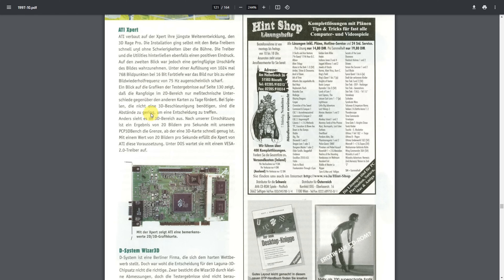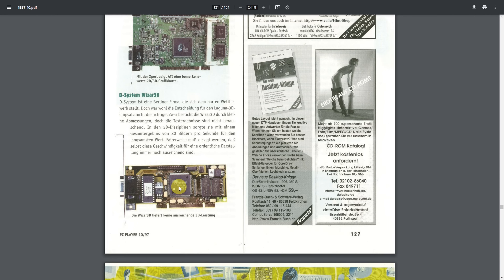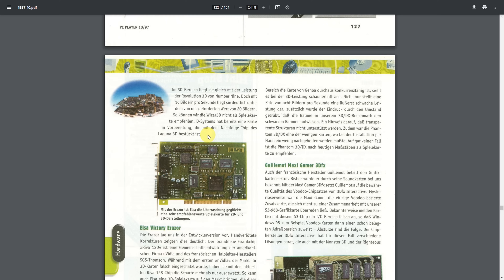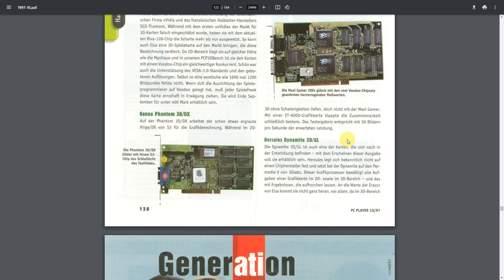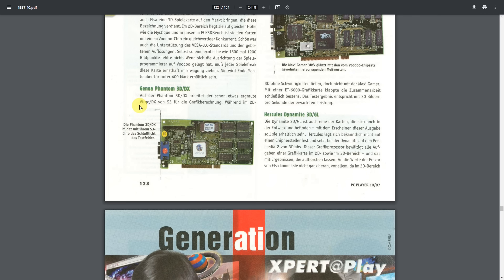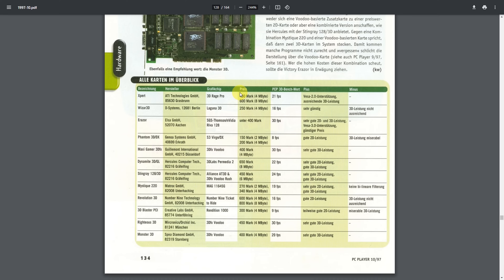The roundup included classics like the ATI Rage Pro and the Cirrus Logic Laguna 3D. NVIDIA had Elsa supply a pre-production sample of the Riva 128, which was well received. Of course the 3DFX Voodoo topped all benchmark charts. The S3 Verge DX, unfortunately, was rated the slowest of all 12 cards — only 8 frames per second — with good 2D performance but miserable 3D.